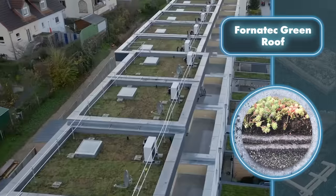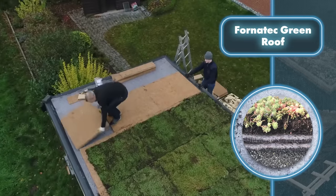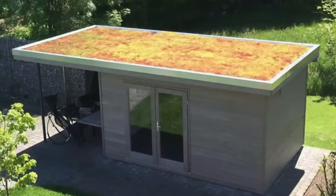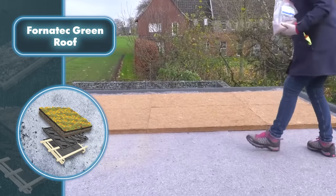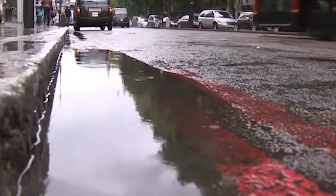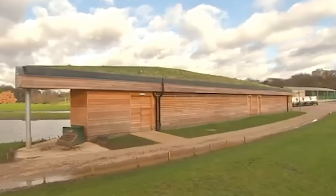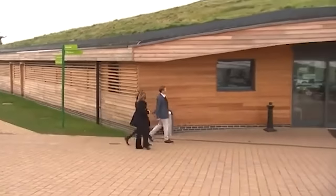There are plenty of advantages to having a green roof. In the summer it keeps your house cooler by blocking heat, and in the winter it helps hold in warmth. On top of that, it works as a noise buffer and catches small dust particles. All of these perks add up to significant energy and cost savings. For people in rainy areas, green roofs also prevent flooding — plants soak up about 82 percent of rainwater, compared to just 27 percent absorbed by a regular gravel roof.